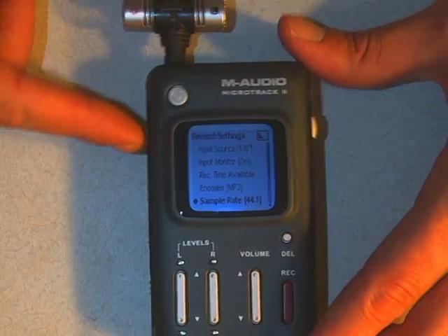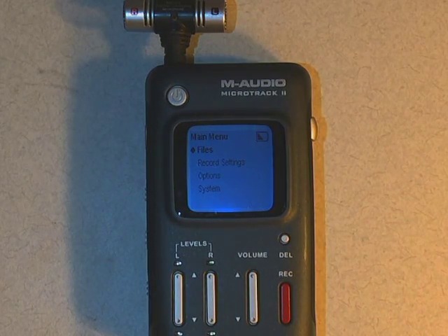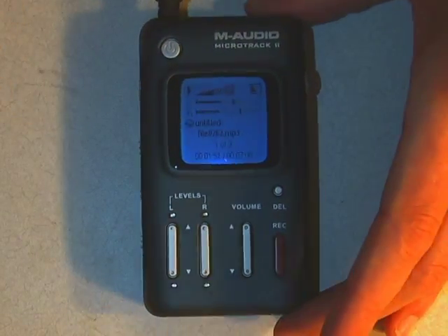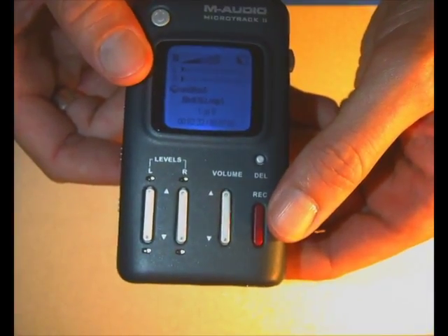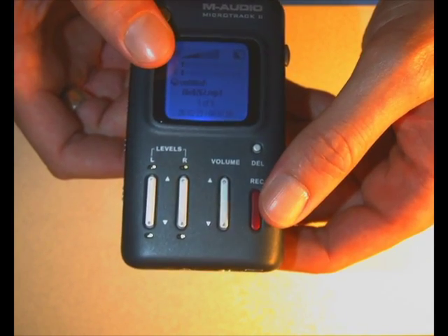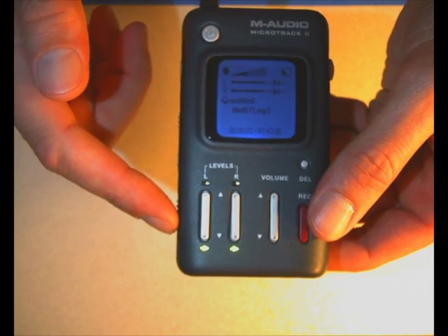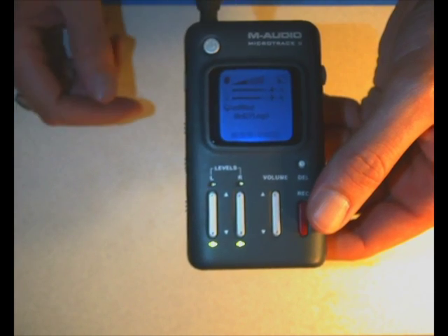I'm going to push the menu button to get back to this menu. The one quirky thing about the audio recorder is that in order to actually do recording, you have to be on a special screen. To get to that screen from the main menu, you push the menu button — it doesn't make a lot of sense, but it's true. If you look closely, you can see it's actually doing stuff — little moving bits. If I push the record button, you'll see the levels jump and there are little lines moving. That means there's audio and it's recording.